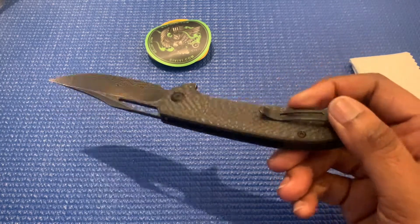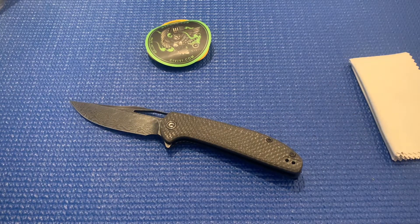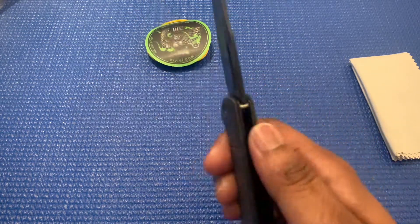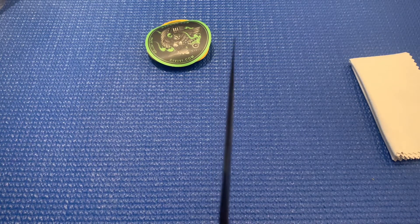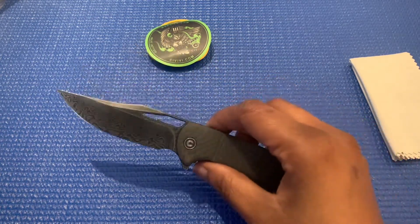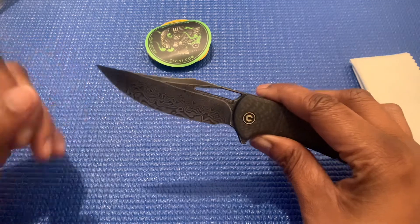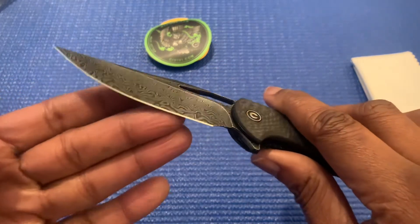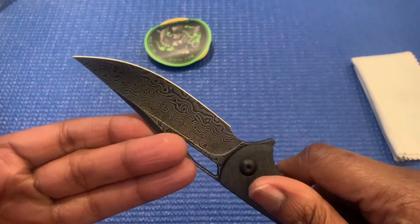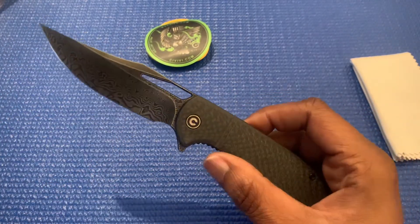The overall length of this is gonna be 7.5 inches, the blade is gonna be 3.25 inches, and the thickness of the blade is gonna be 0.12 — so that's pretty thin. This is gonna be a clip point blade. There's your clip point, and it's all gonna be a hollow grind — that's pretty hollow there. It's gonna be a plain edge on this.